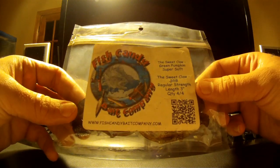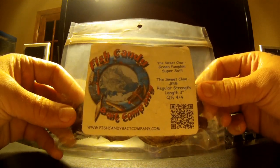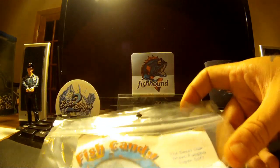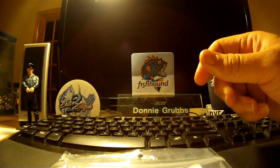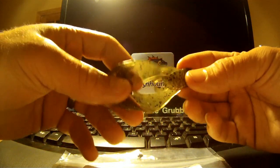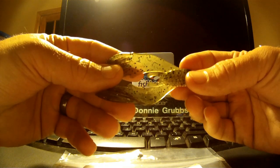They sent me these little 3-inch baits in two different colors and two different formulas — one's the green pumpkin and one's in the BRB color. It's in their regular shrink plastic. This one's going to be the green pumpkin.